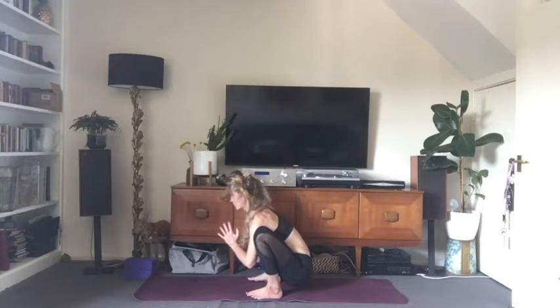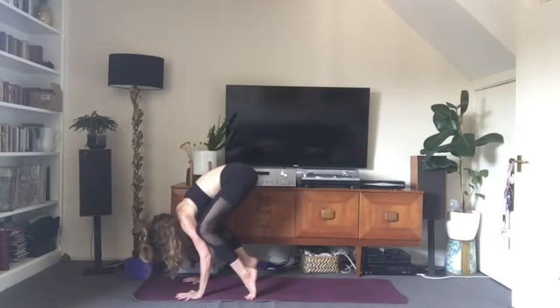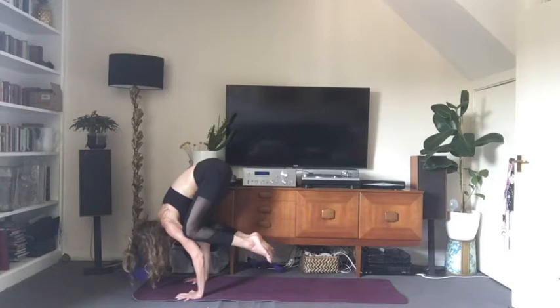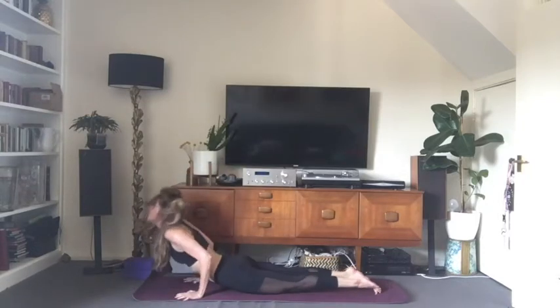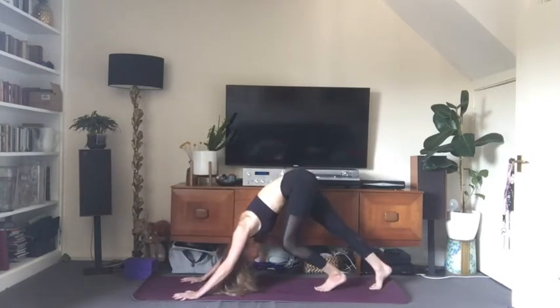Just breathe deeply here, feeling the massage of the internal organs with the breath and with the thighs. You can either stay here, or if you want to take a quick crow pose, bring the weight forward into the hands, bring the knees as close to the armpits as you can, raise the butt as high as you can, and see if you can get the toes to float off the floor. If you're still learning your crow, you can just do one foot at a time. If you can get both feet up, curl yourself into a little ball, shoot your gaze forward, and on an exhale drop your feet back into chaturanga. Inhale into upward facing dog, exhale into downward facing dog.